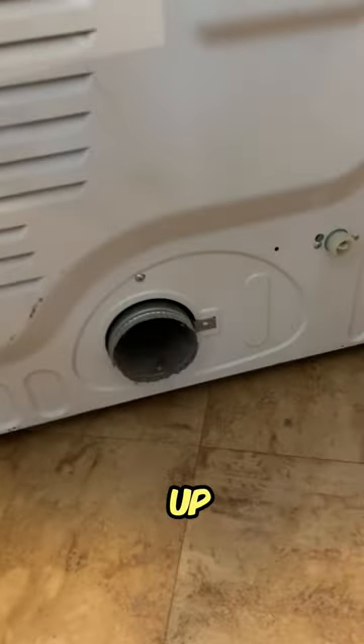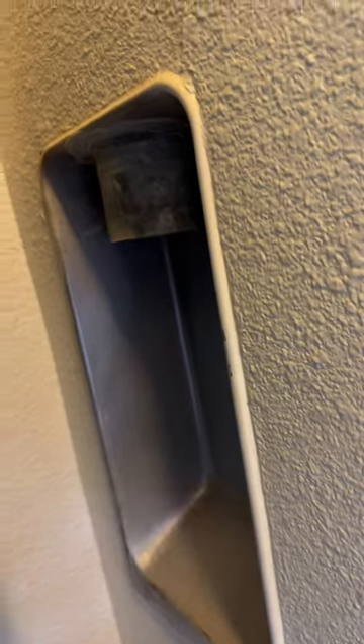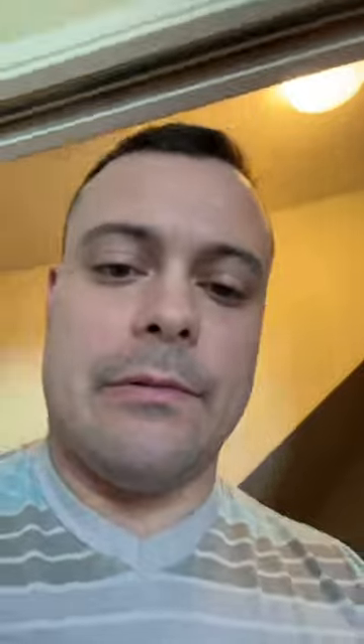The back of your dryer is going to have a hookup that looks like this, okay? And it's going to go somewhere like this. Mine's on the side of the wall, but yours might be down there. And that sends stuff out of the house — it takes the stuff from your lint trap out of the house.